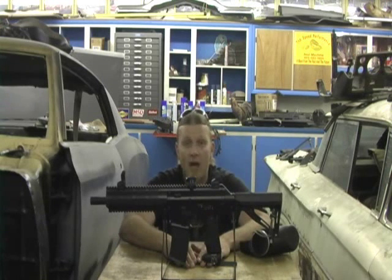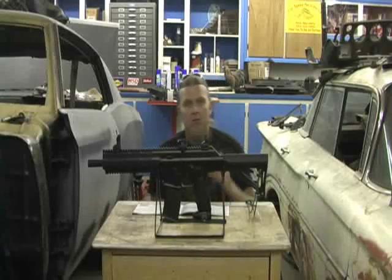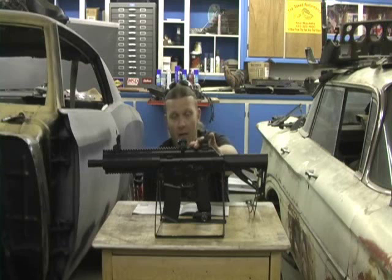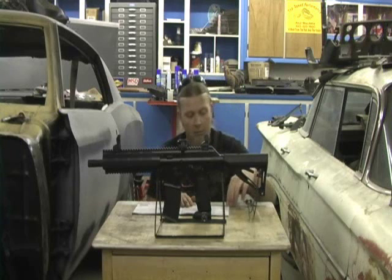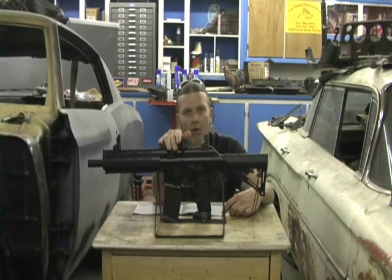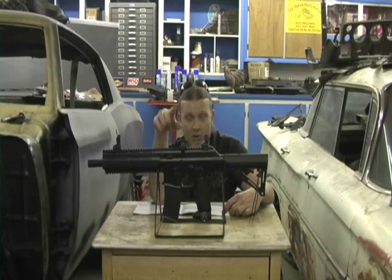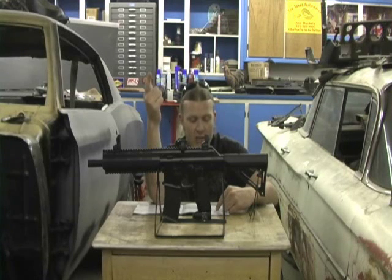You're going to hear me say 'cycle the selector switch.' This is in your manual — if you want to go ahead and grab that manual, we'll discuss it. We're going to concentrate solely on the rate of fire. You can change any function in this gun as far as firing modes. In your manual, page 8, it'll tell you firing modes. The gun is set factory to function 5. In other words, if I turn this gun on in programming mode and it's solid red and I pull the trigger, the light is going to blink five times, indicating that I'm in mode five, which is semi, PSP, and full auto.